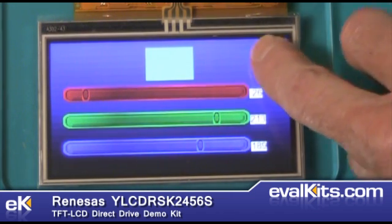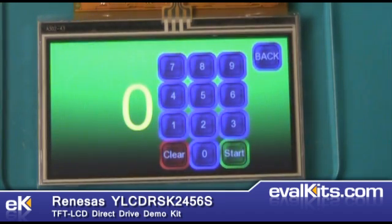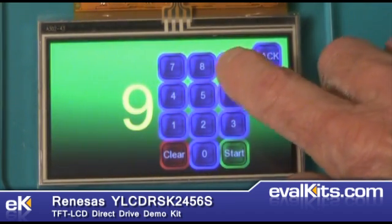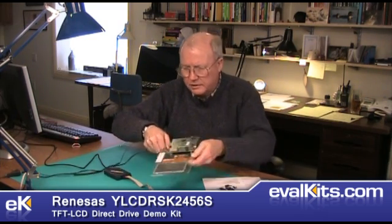You can use the back button to go back to the demonstrations. We'll do a countdown now that allows us to enter a value and start the countdown. Now I'm going to disconnect power and set the board aside for a minute.